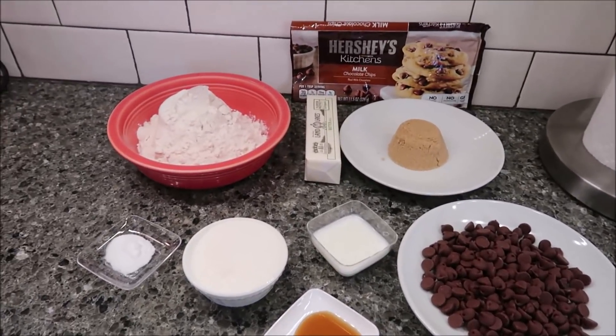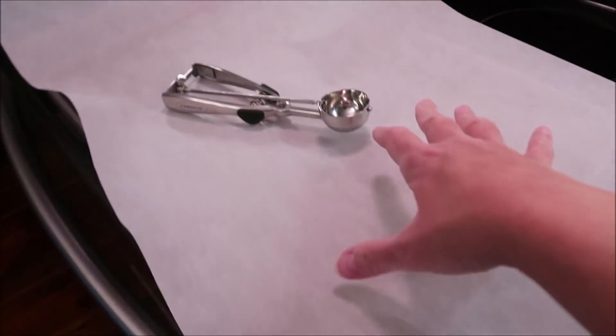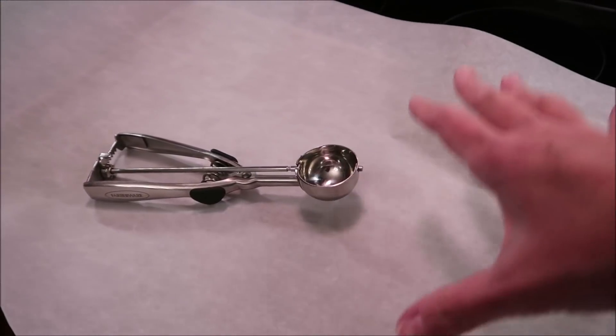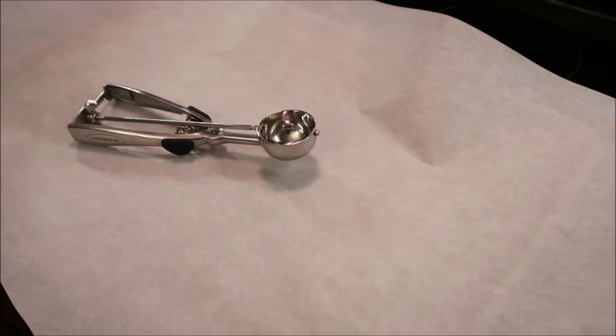So what you're going to do is heat your oven to 350 degrees. You're going to need a cookie tray with a piece of parchment paper. You need a cookie scoop, or you could use a spoon too, but I have a cookie scoop.